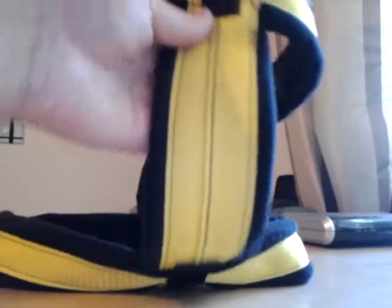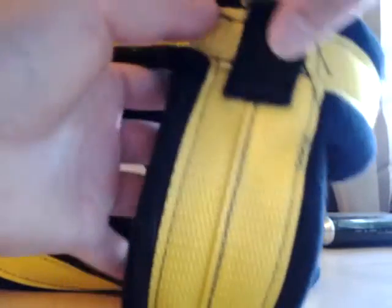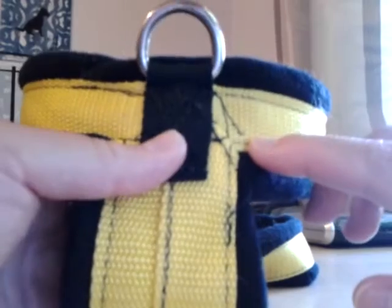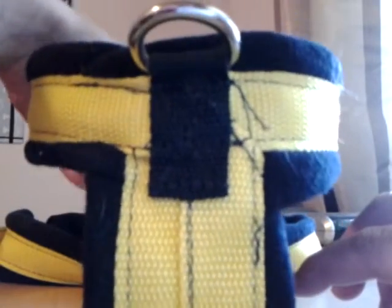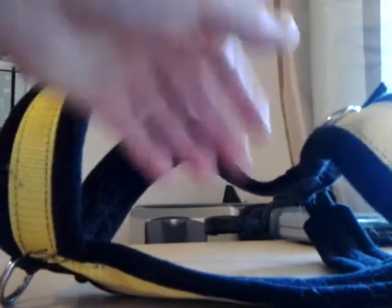And this is what the front chest piece looks like. There's a little bit of — I won't call it sloppiness. I mean you have to do something with the thread, I understand that. It's just a little bit of funk along here. No big cons for this harness honestly. I really like the versatility of it and loved using it at the beach.